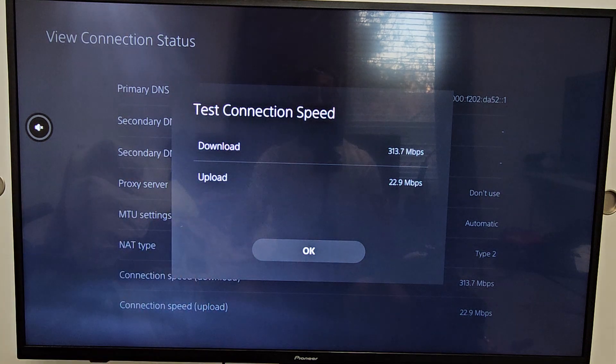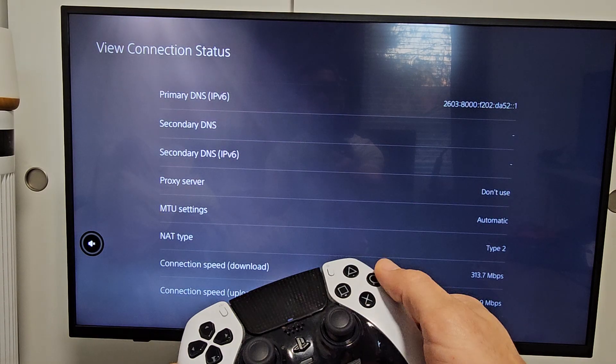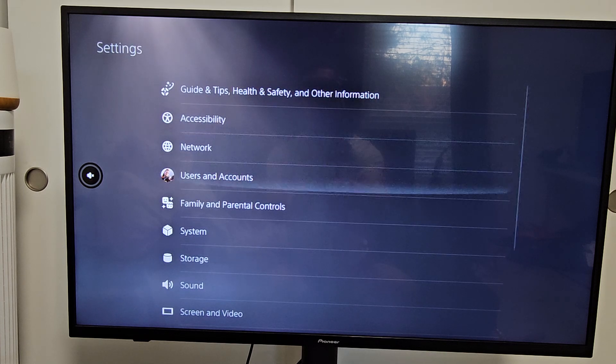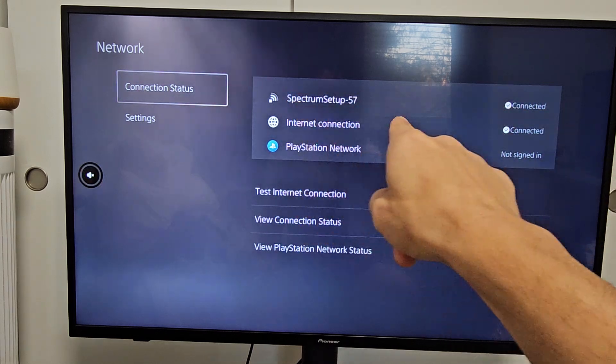Now let's test the LAN wired connection. Let me plug the Ethernet cable into the PS5. I just connected the LAN cable. Now let me go back to Network. It still says my Wi-Fi — the Spectrum — on there, so let me go ahead and change that.